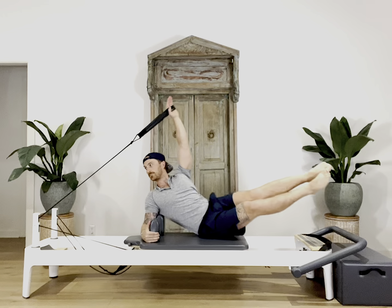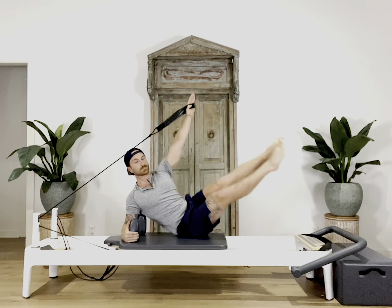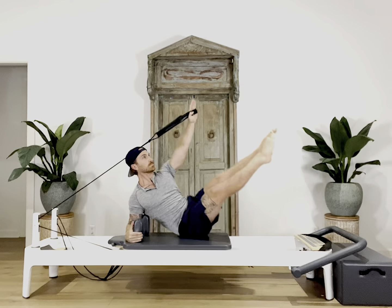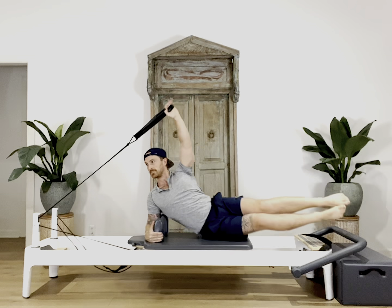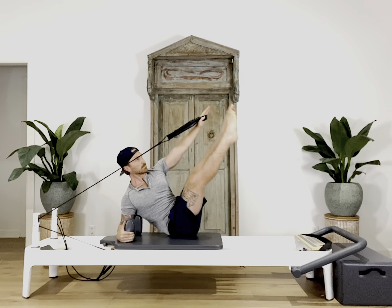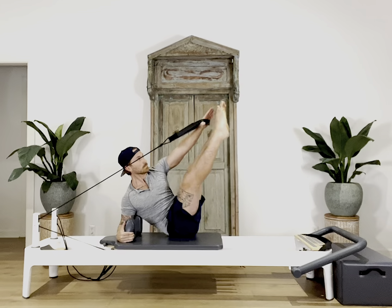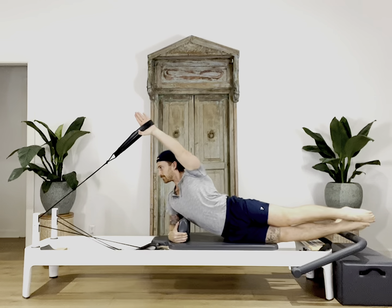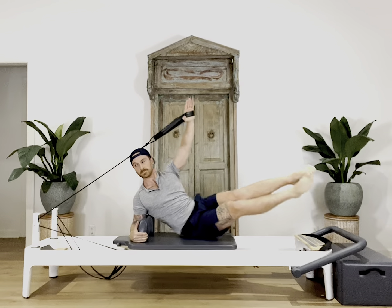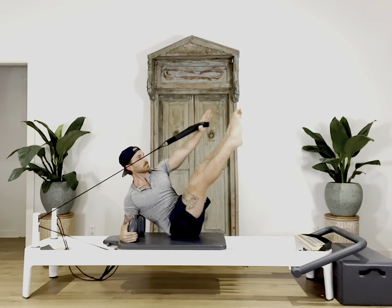For our last move, we'll start with your top arm reaching long overhead towards the top of the reformer, legs long out of the foot bar. On your exhale, carefully bring your top arm towards the foot bar. At the same time, squeeze your inner thighs, roll back onto your right butt cheek, and lift both legs up to meet your top hand coming into a teaser. Before carefully releasing and rolling back onto your side, stacking your hips as you reach your top arm overhead and your legs back out over the foot bar.